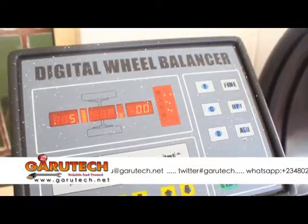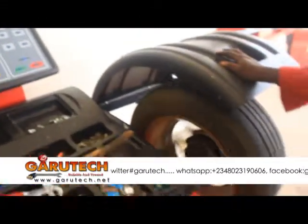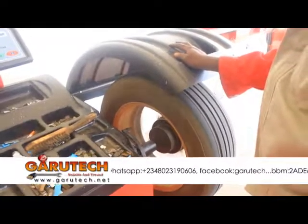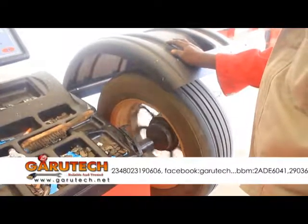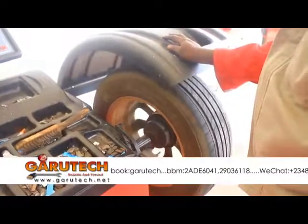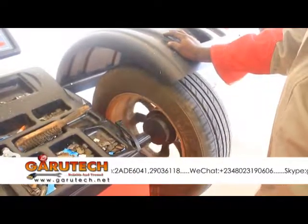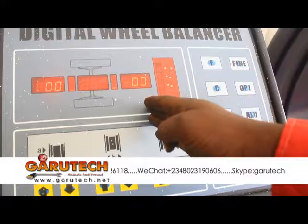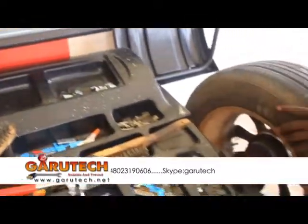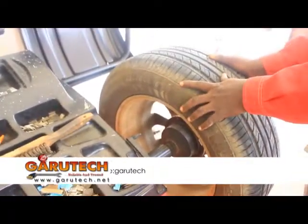Now you try to balance your tire. No unbalance outside. This tire is good to use since you have even balance all around. There won't be any wobbling on this tire again.